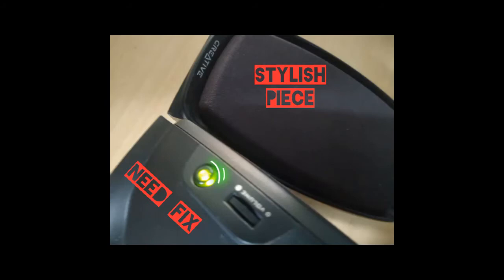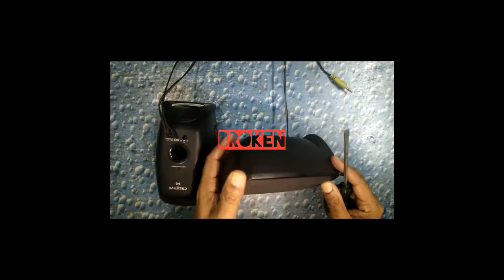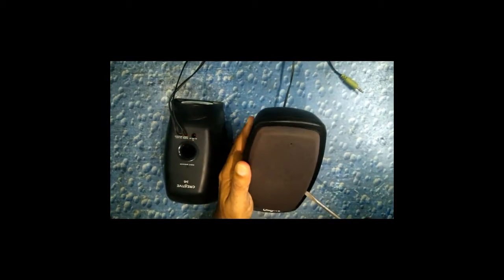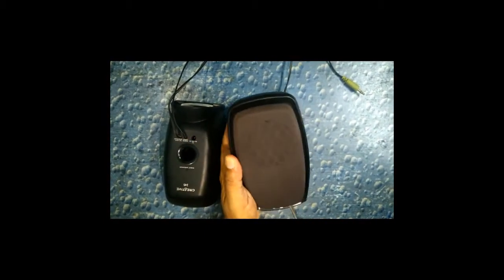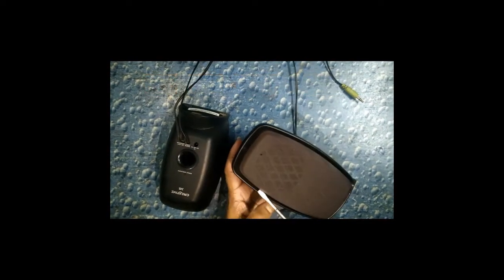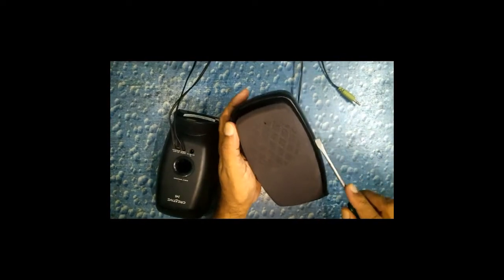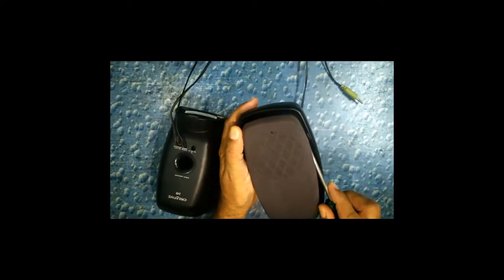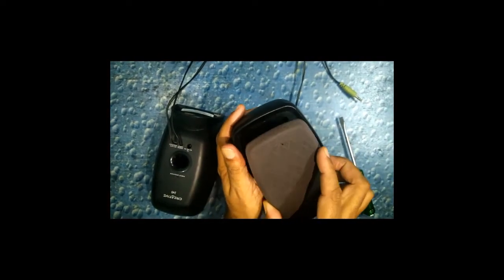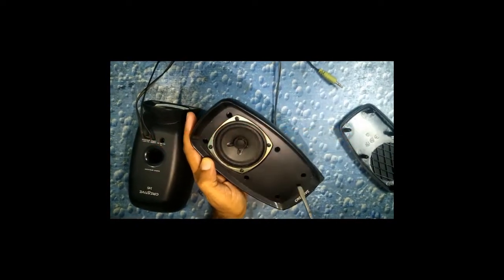Hi, this is Tech Creators. Today we are going to fix this Creative speaker which is broken. The wire may be the reason, so we need to remove the outer cover and look inside and explore what happened. We don't know — maybe the speaker may be damaged. It's an old one, a good quality speaker as we used it for gaming. The outer cover just comes out like a pop; it's just clips.